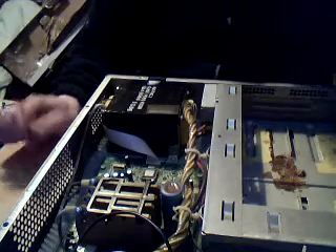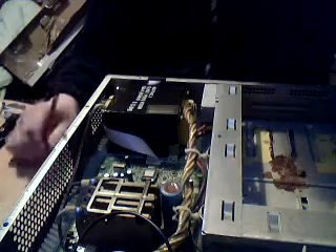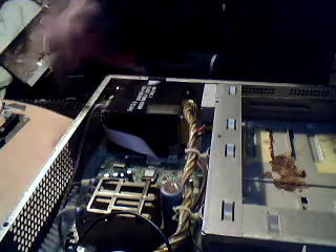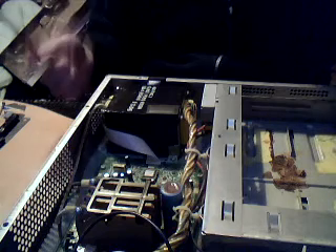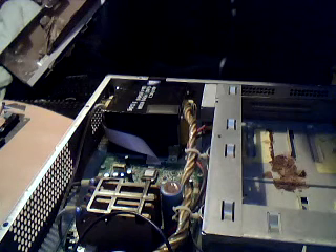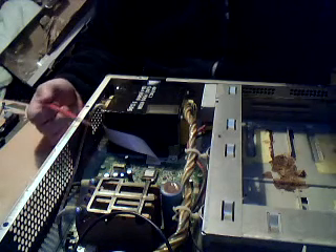Mains over here is 240 volts at 50 hertz, so for your country do the conversions. This great big black thing here — yes, using a non-metallic object. And while I think about it, do not open a UPS unless you know what you're doing. Only if you're a qualified service technician should you ever open a UPS.